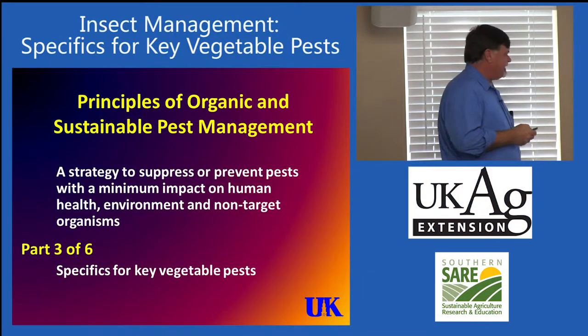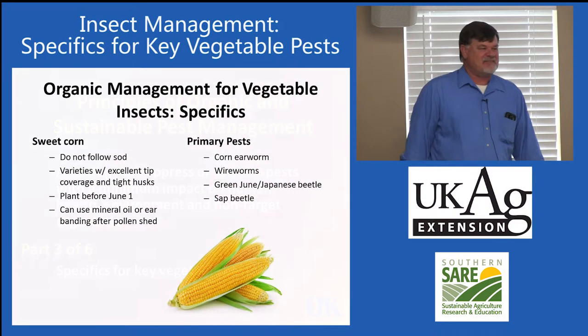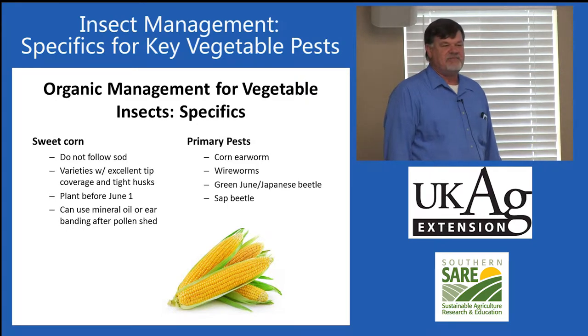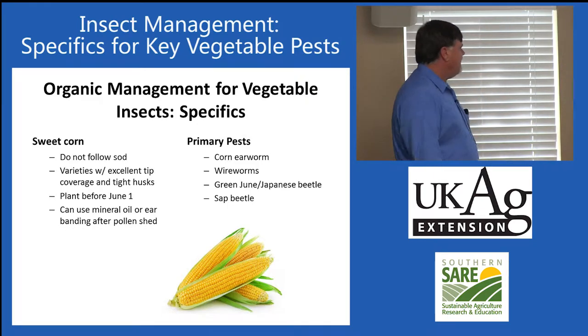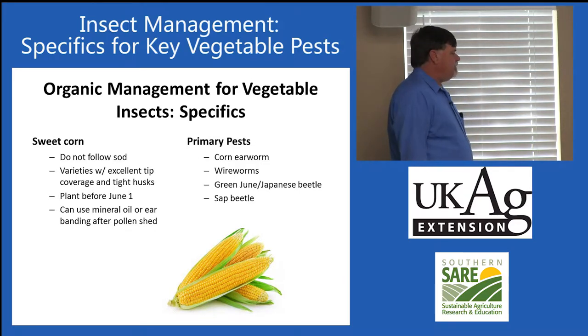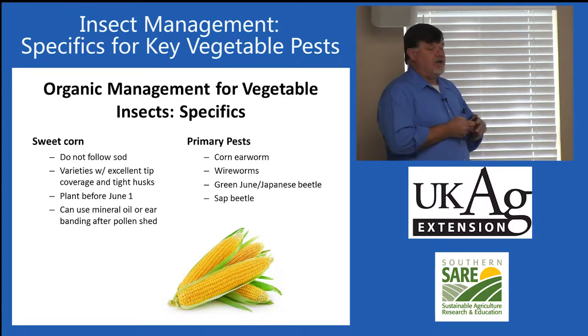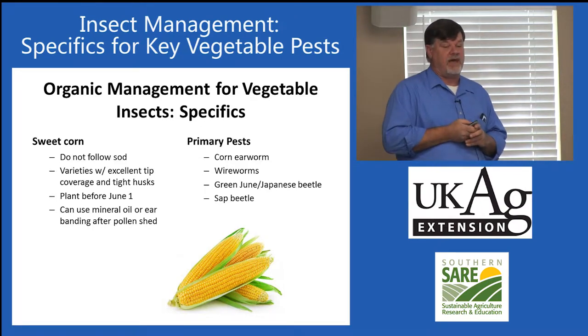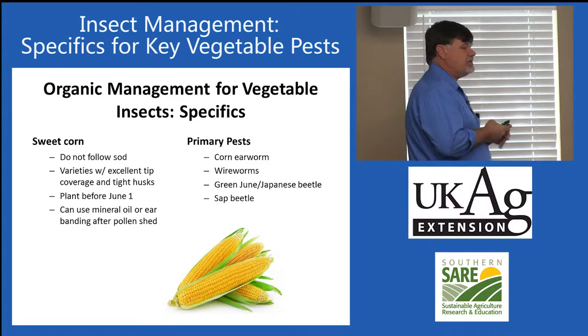Part 3 covers some specifics on organic vegetable insect management. Probably one of the largest acreage horticultural crops we have in the state is sweet corn. The primary pest, really the number one pest, is the corn earworm. That is the most serious pest.